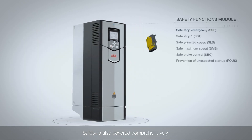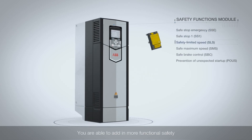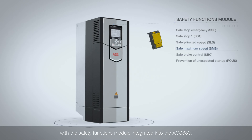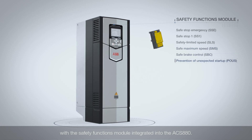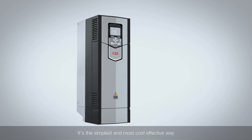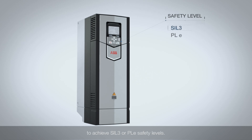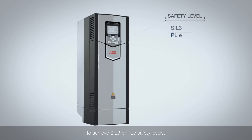Safety is also covered comprehensively. You are able to add more functional safety with the Safety Functions module integrated into the ACS 880. It's the simplest and most cost-effective way to achieve SIL3 or PLE safety levels.